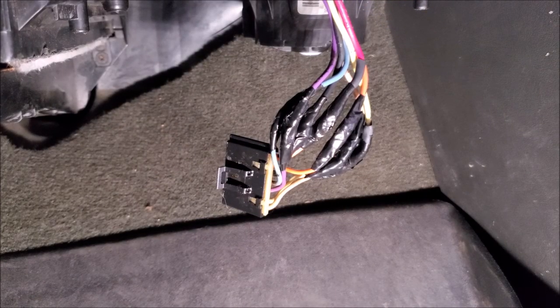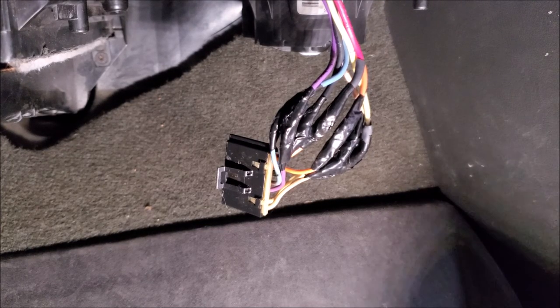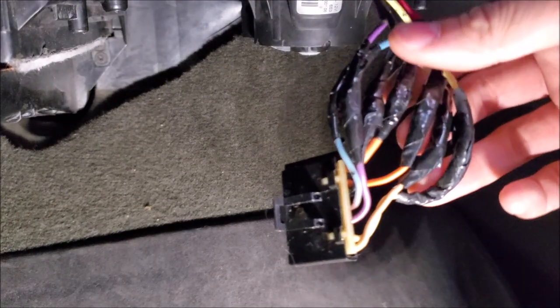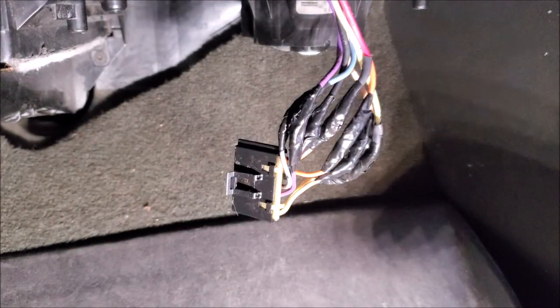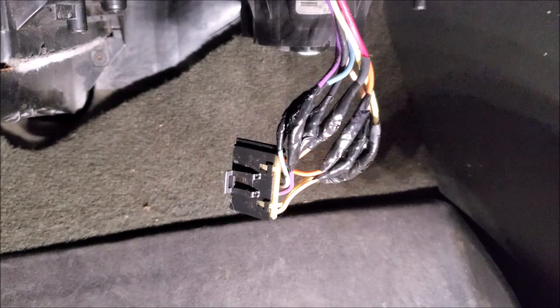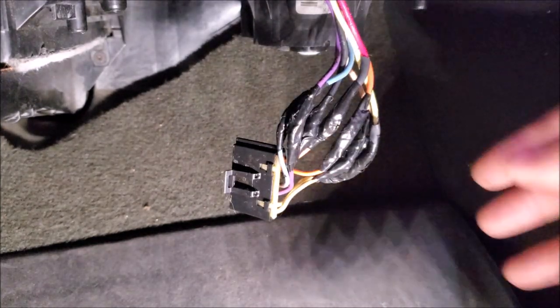For those of you that own the GMT 800 platform, these trucks are getting a bit older now. Great platform to build off of, but there are certain parts that just aren't going to last forever. When I first bought this truck, they had already done some sort of repair with butt connectors that I didn't like, so I ended up soldering it. I'm not sure where they got their connector from because the wire is orange — it's actually supposed to be red. On our new plug, we have the red wire because on the other side it goes back to red.